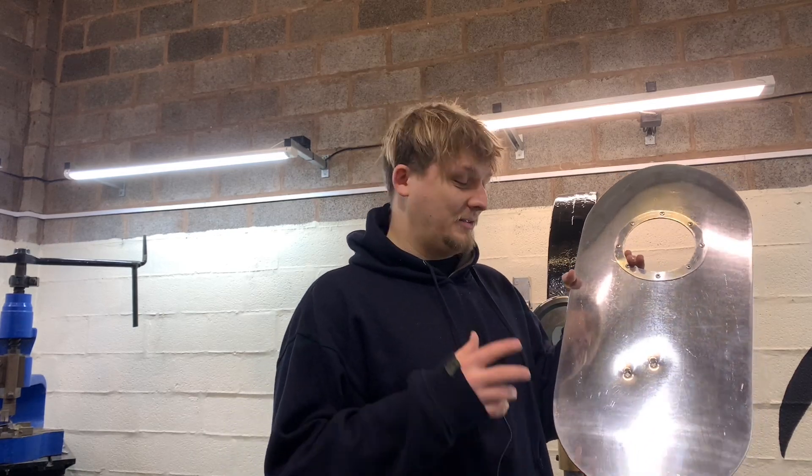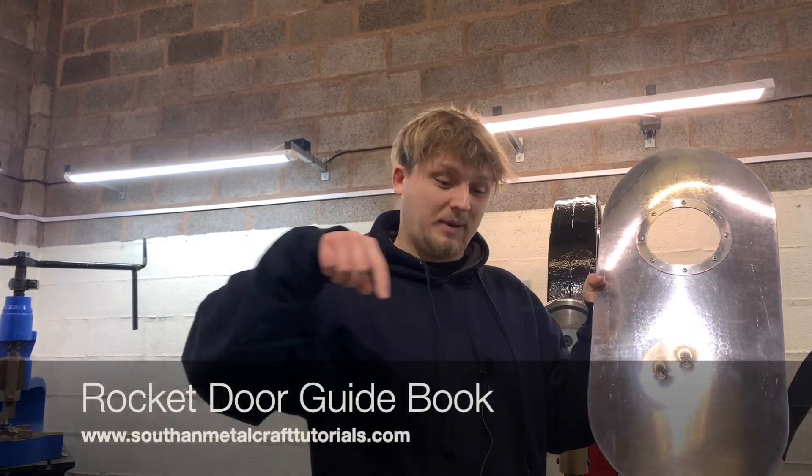This is in fact not a real rocket door, in case anyone was wondering. I do have a free step-by-step guide on making your own rocket door on our webpage, which I'll put a link up here.